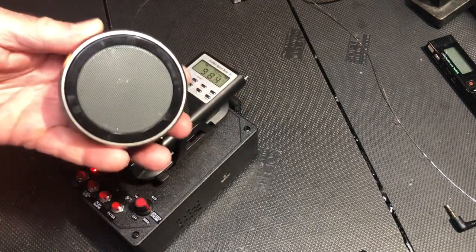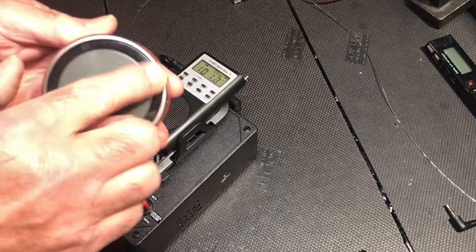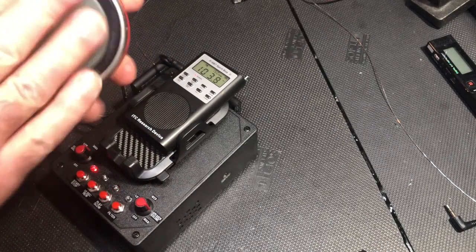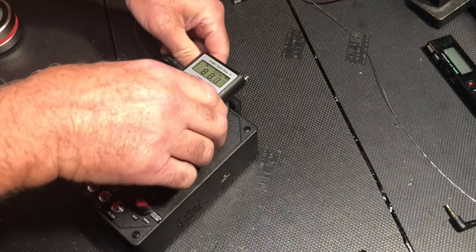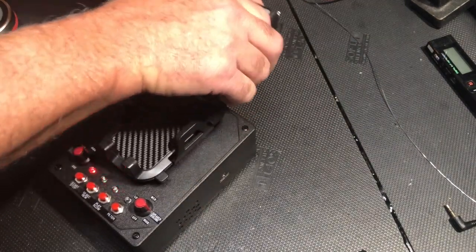What we have is an orbital speaker called the X1 speaker. It has a volume control here around the ring. We sell these on Amazon and as a package with the SP7. What I want to do is take the SP7 off — you can put it in your pocket.